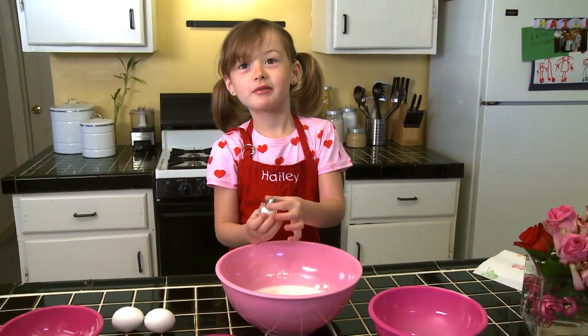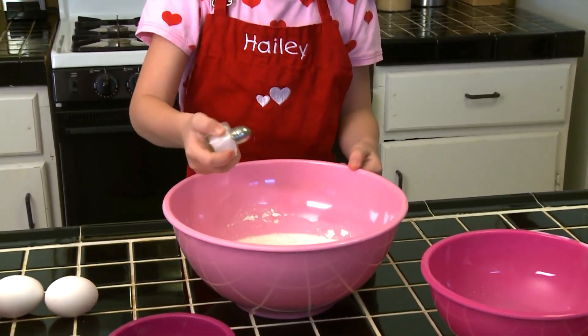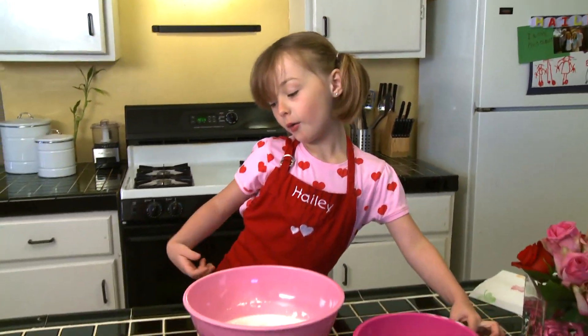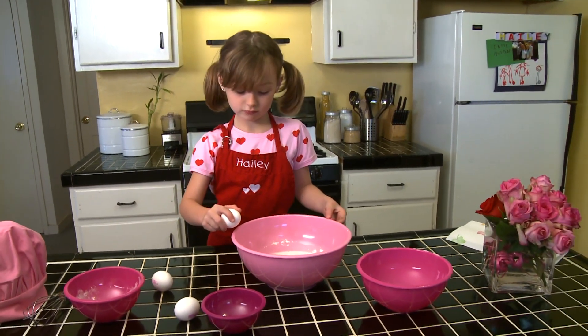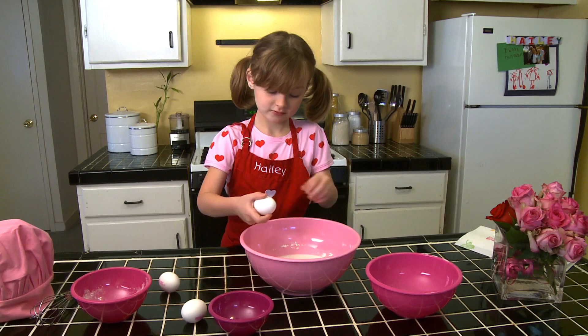How many drops? And now, we have to put one drop of salt. Some more. And now, we add three eggs in the bowl. Right, and then we stir it. Pop, pop, pop!